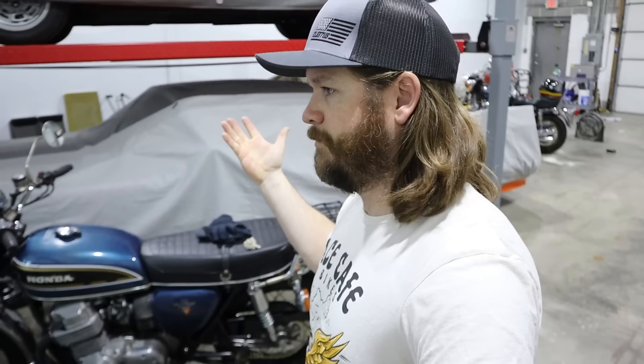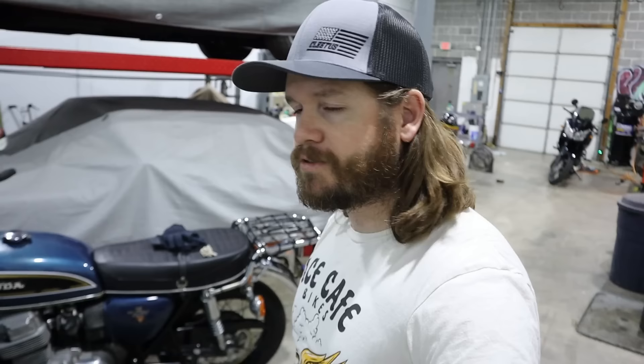The blue CV750 over here — this thing was sitting for the better part of three or four months over the winter. I had some Sta-Bil in it, ran it a full tank, and just had it sitting in the shop. Got it back out and it fired first kick.